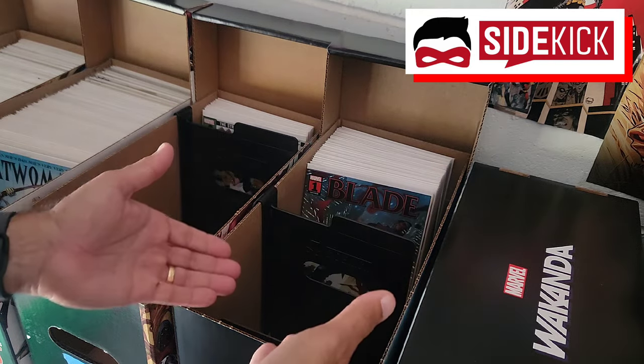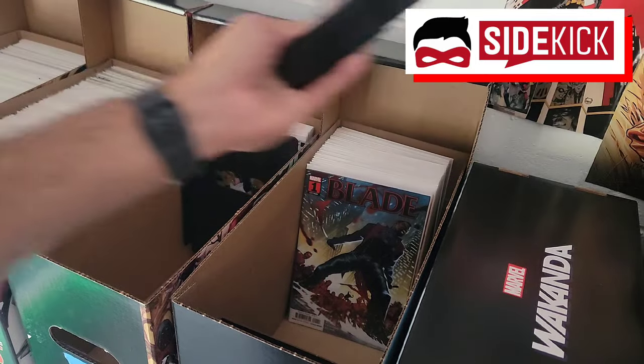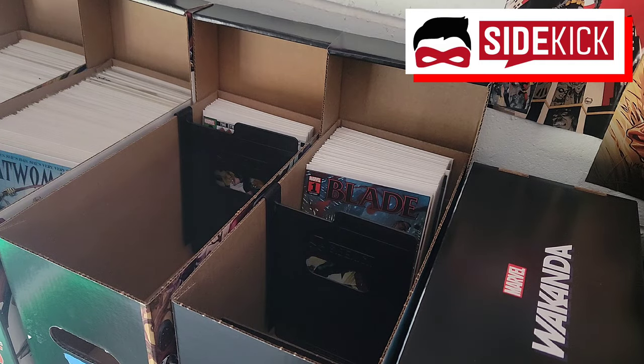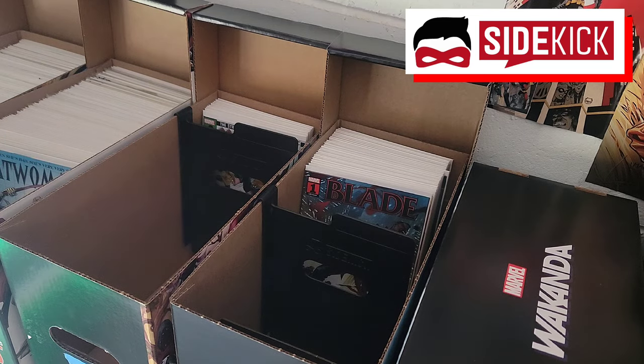Once your comic short box is full, you can just take your Sidekick out and move it to another box. You can buy a whole bunch of them for all the short boxes you have. You could even go crazy and use them as actual dividers. There's just nothing you can't do with this thing, and it's a perfect sidekick for a comic book collector.